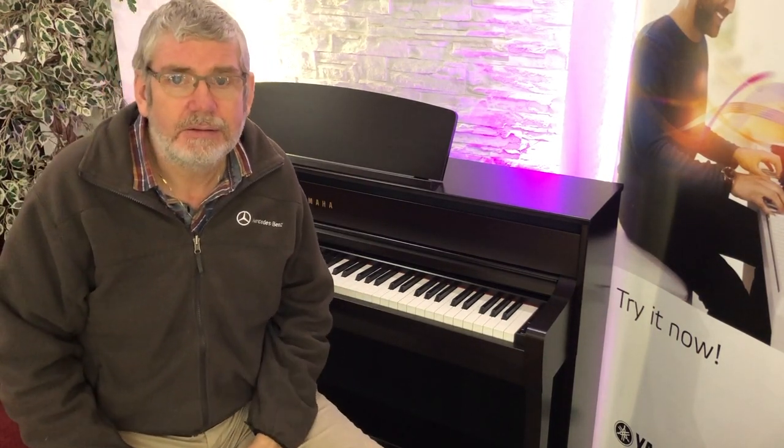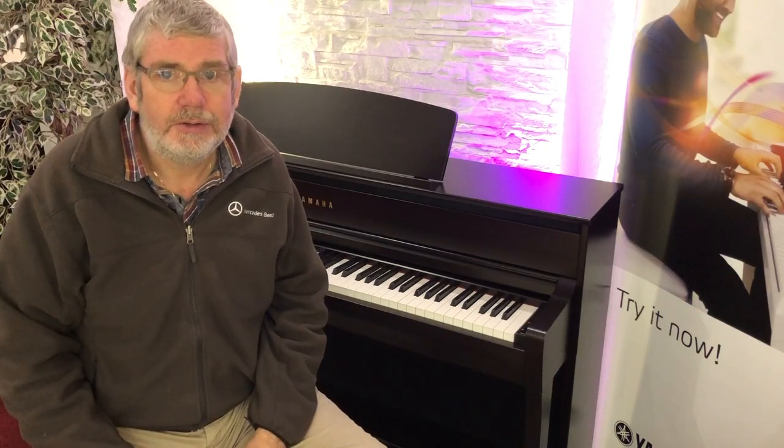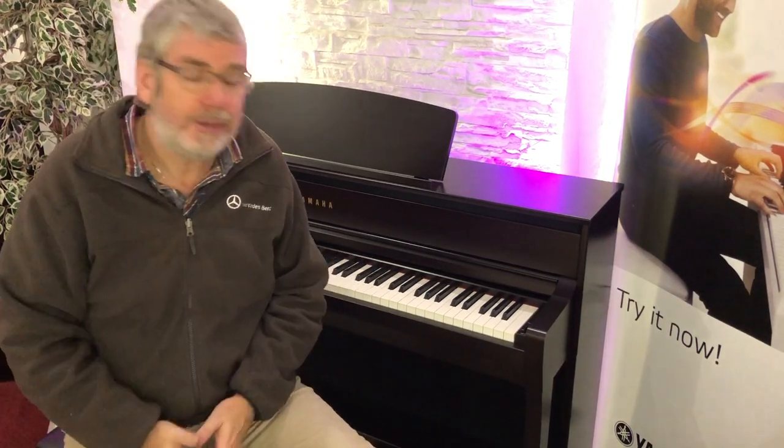So much more positive, just beautiful to play. The piano sound I've just used there is the CFX, the big Yamaha grand. And of course we know that's the premium piano, sounding even better here on this CLP 775.